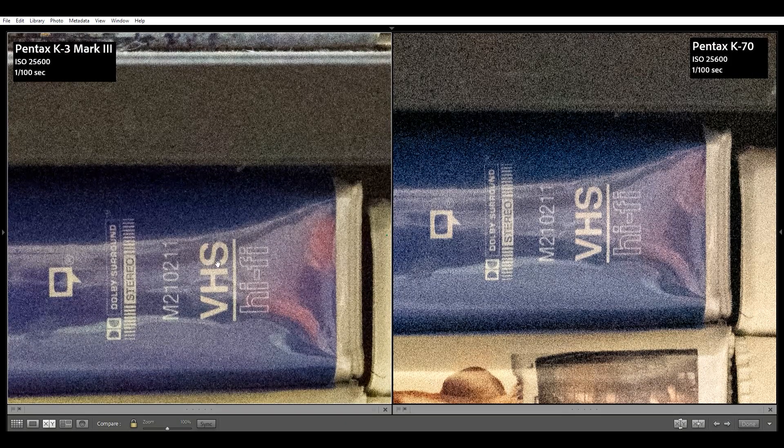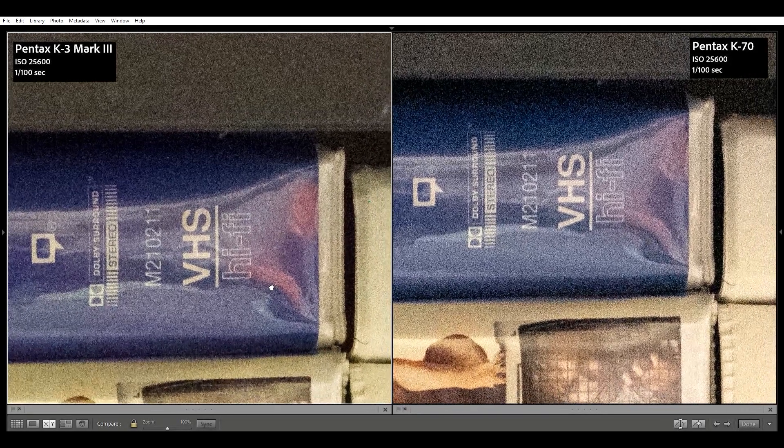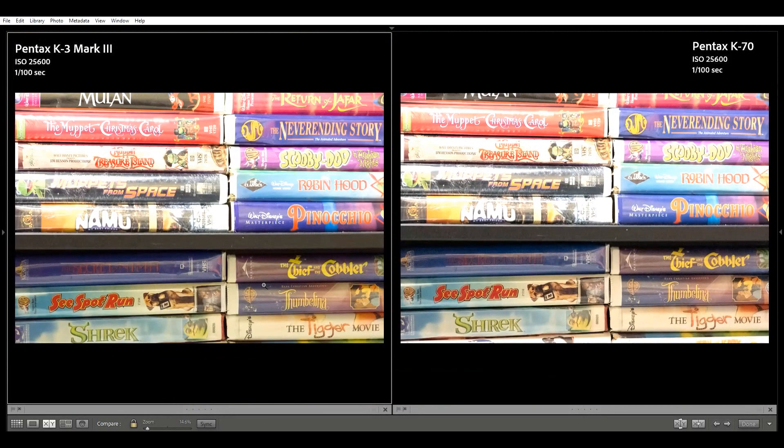At ISO 25600, I can start seeing color noise on the K70 zoomed out, and it's definitely more noticeable zoomed in. No noticeable color noise from the K3 Mark III — it would be salvageable with noise reduction, and the K3 Mark III is definitely holding its exposure and saturation well. Meanwhile, the K70 is feeling the snowstorm.